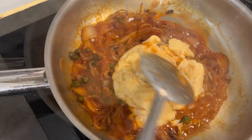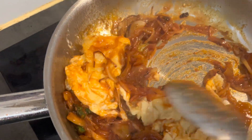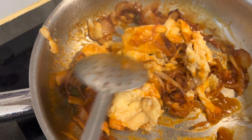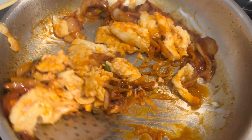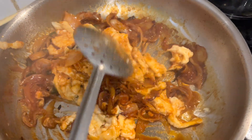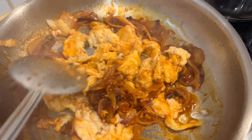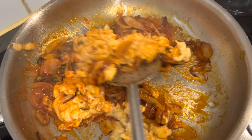Now add the half-boiled eggs to this mixture and give it a nice stir, letting all the masalas get into the egg. It has to fry very well. My spice level is a bit high, so I've added a lot of chili sauce and green chilies, but it's according to your preference.